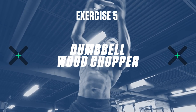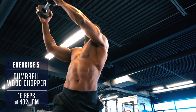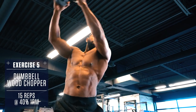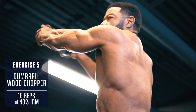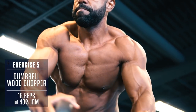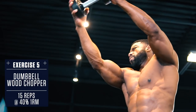Exercise 5: Dumbbell Wood Chopper. Keep your arms straight, holding a dumbbell. Twist your body back and forth, bringing the weight from outside your left knee to over your right shoulder. Complete all reps on one side, then switch sides, moving from outside your right knee to over your left shoulder in order to evenly work both sides.